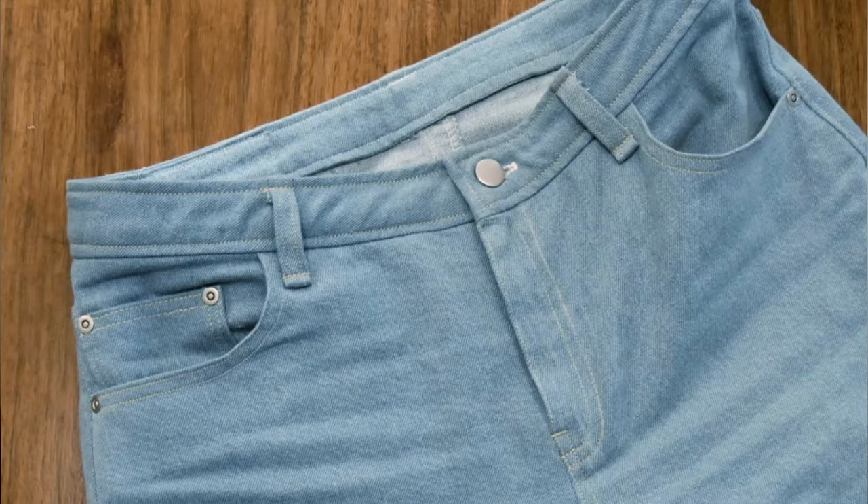The one mistake I made when making these is I forgot to put the little coin pocket in before I sewed my pockets onto the front of the jeans. So it's not lined up perfectly — it's a little bit off to the side, because I didn't want to unpick everything. But other than that, I didn't really have any big oopsies with these. I think I learned a lot with making my first pair.